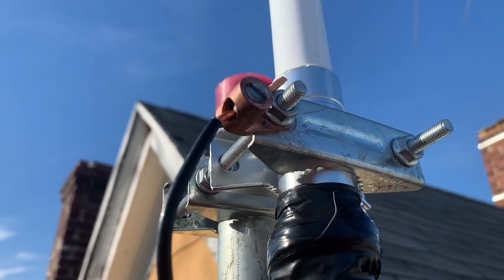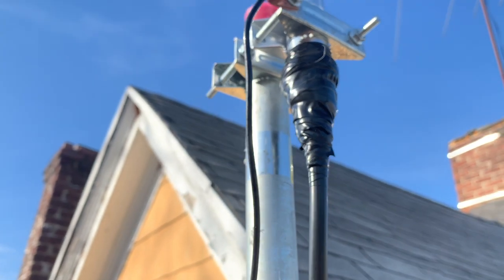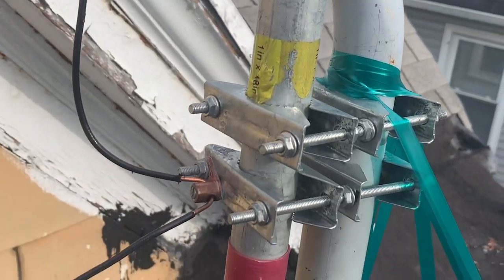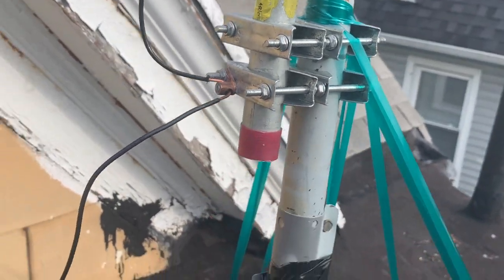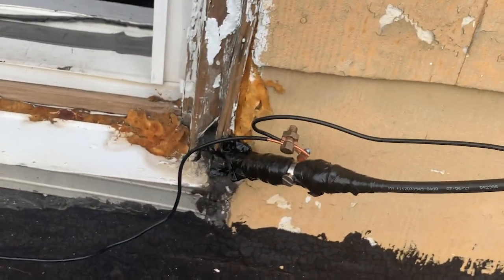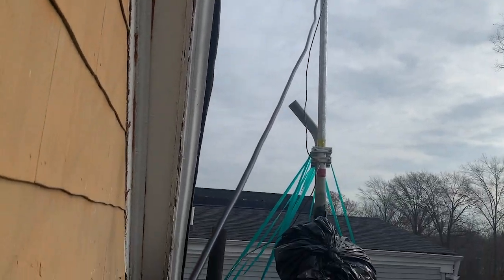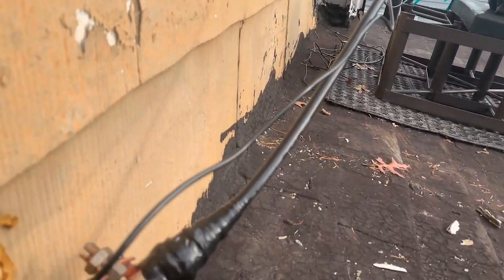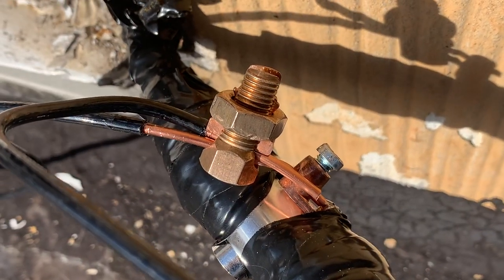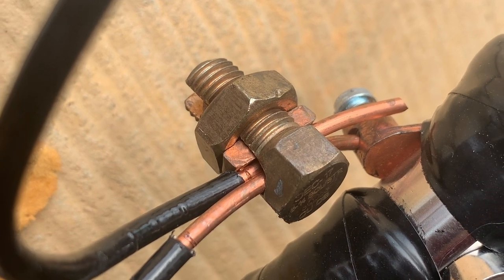To ground the antenna, I've bonded a 10-gauge solid copper grounding wire to the terminal lug on the clamp that holds the antenna. This ground wire runs down the mast, which I've also bonded using another terminal lug. The wire continues until it reaches the lightning arrester. It is recommended by the NEC to place the lightning arrester near the point where the cable enters the house from the outside antenna. I bond the ground wire from the antenna to a ground wire coming from the arrester using a split bolt connector.